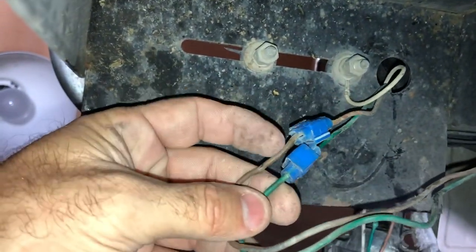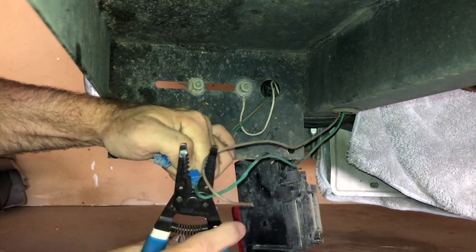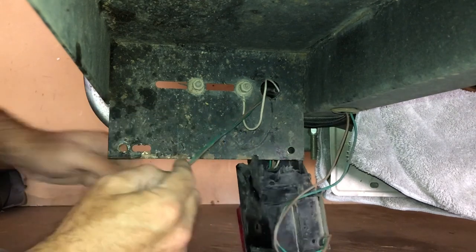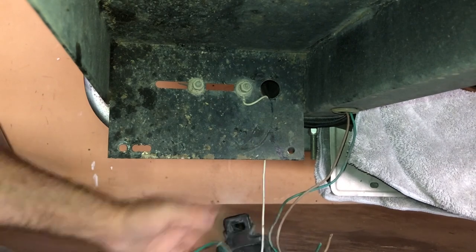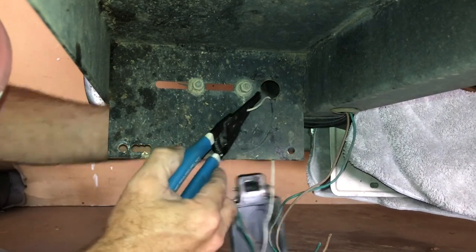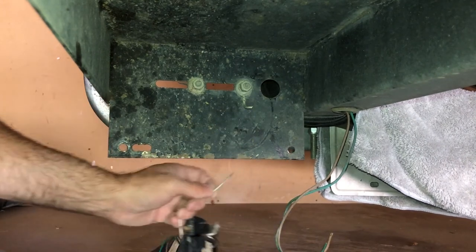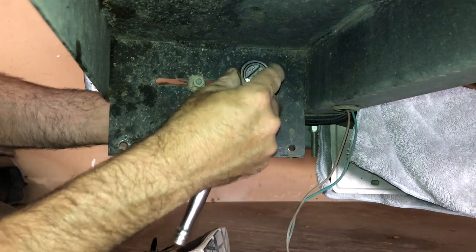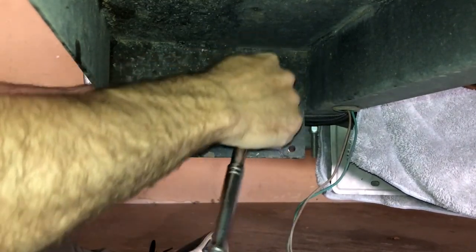I'm gonna go ahead and cut these connections off on the trailer side, and then cut these off too. I'm glad to take this light out of here. And that's — like I said — that's the ground wire. My light does have the ground wire on there, so I'm gonna go ahead and cut it off.